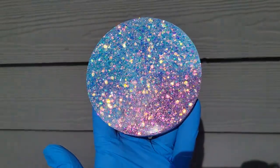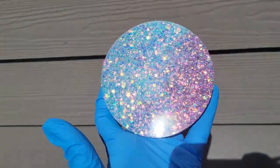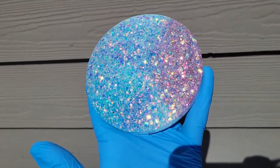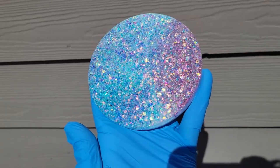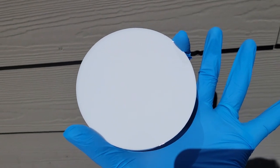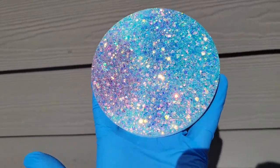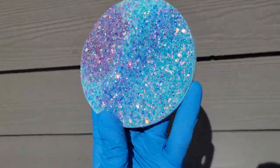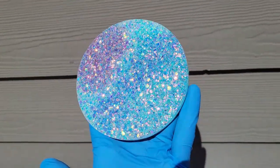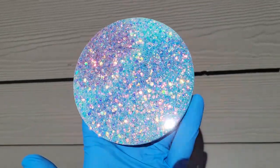I'll link all the materials I used down below in the description box along with any coupon codes that I have. I hope you guys give this a try — it's a really easy and fun technique. I do recommend going in the next day whenever you're working with glitters, and try to pour an opaque backing layer. I promise it's really going to make those glitters pop and give them that opacity of color you're looking for when working with glitter. So definitely give that a try if you haven't already.